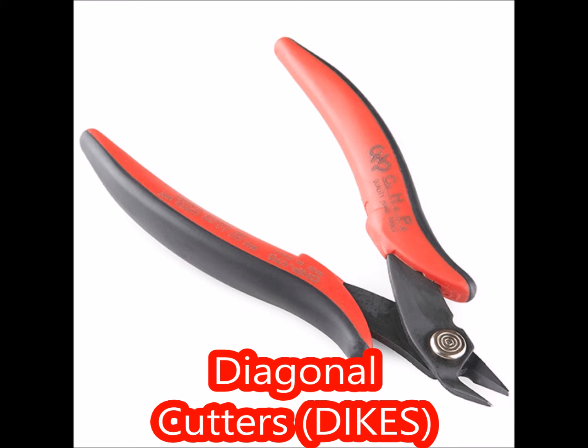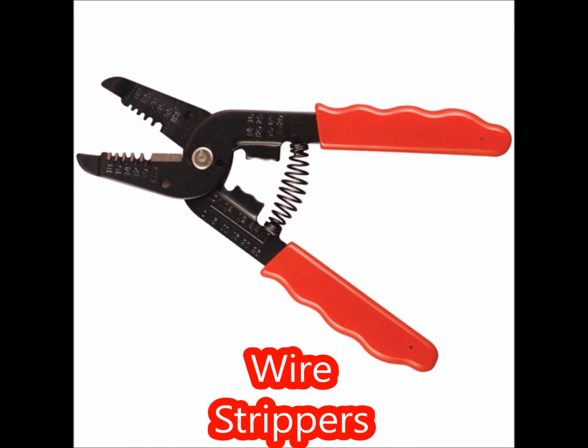You'll need a pair of diagonal cutters for cutting the wires and for cutting the heat shrink insulation. Use wire strippers to strip the wires. A helpful hint is to use one size larger than the hole size so that it doesn't ever nick the wire.